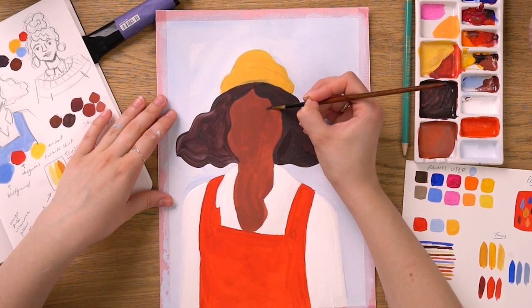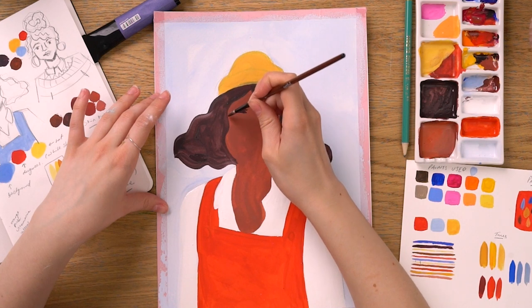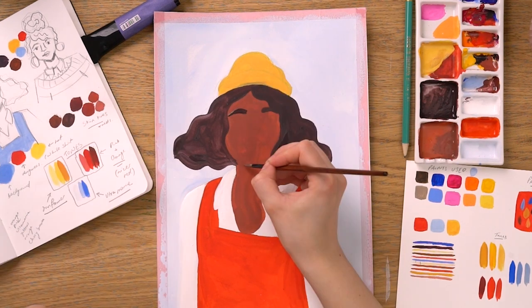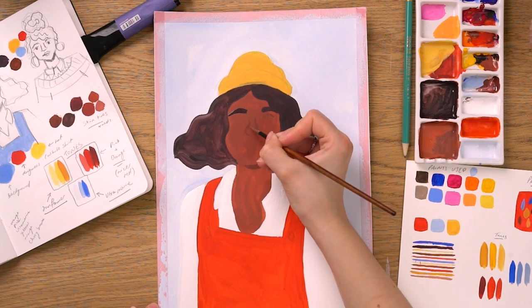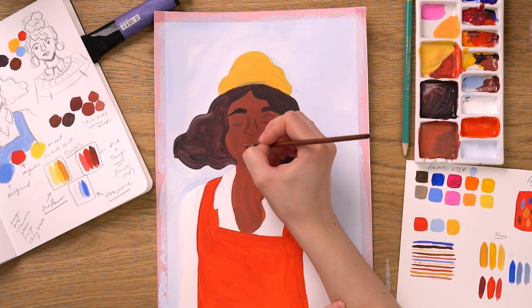Using a selection of dark brown and a smaller brush, Alice can start to paint in the character's eyebrows. You can use a darker version of that initial skin tone to paint in shadows and facial features, like the nose, outlines of the eyes and bottom of the lip.